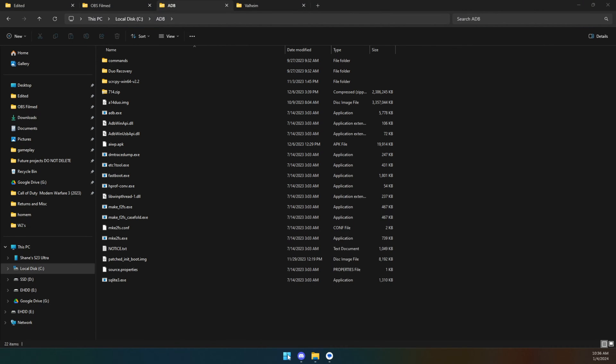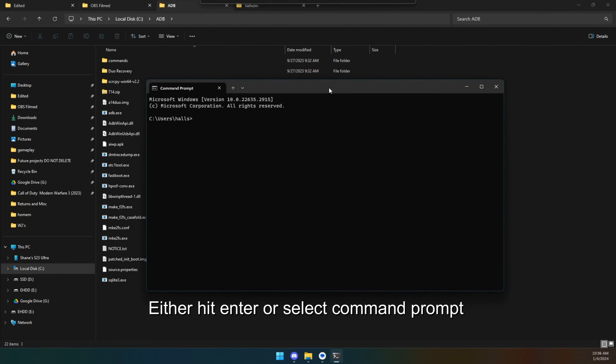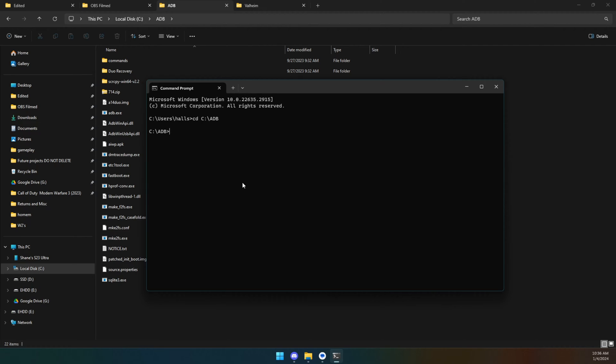Click your Start button, type CMD, and now do a CD — a change of directory — so type CD and then paste in the directory path you just copied. Now you are in that folder and you're free to run the ADB commands.